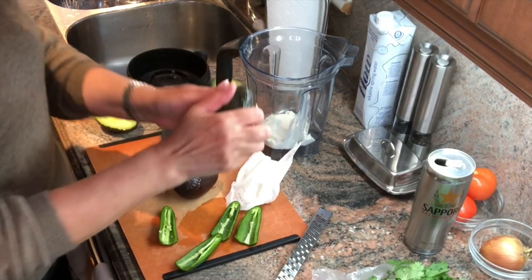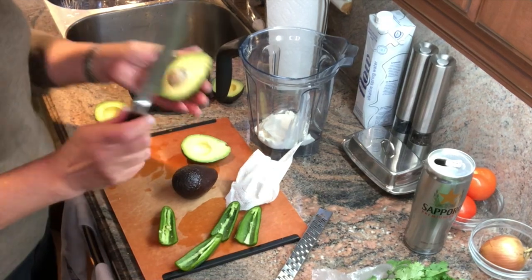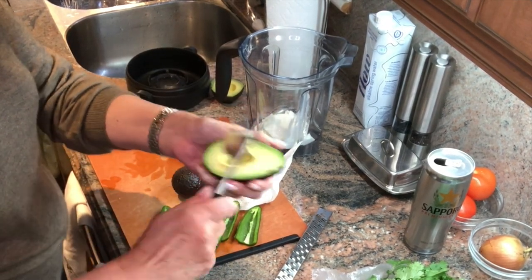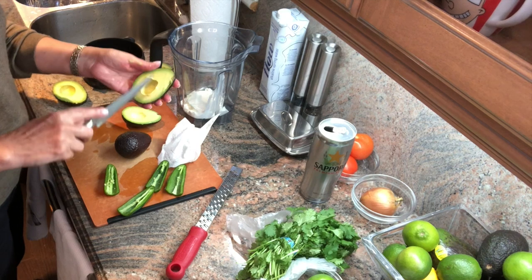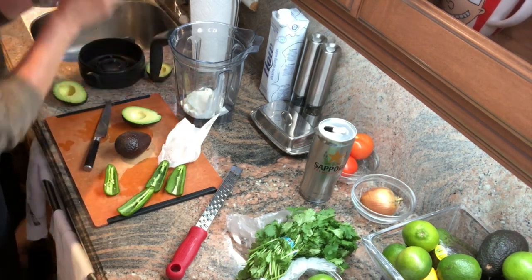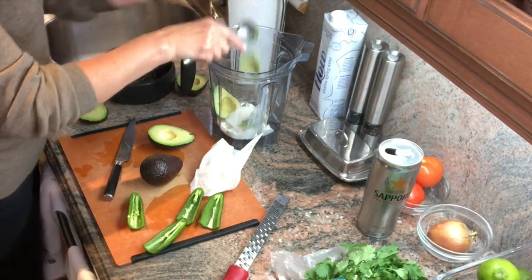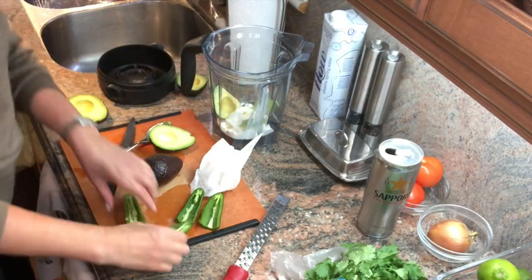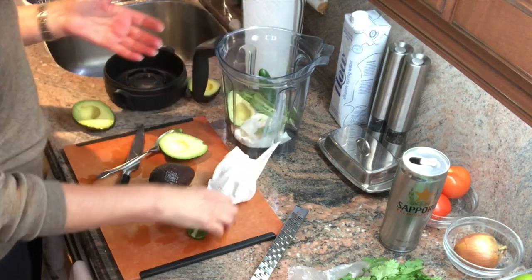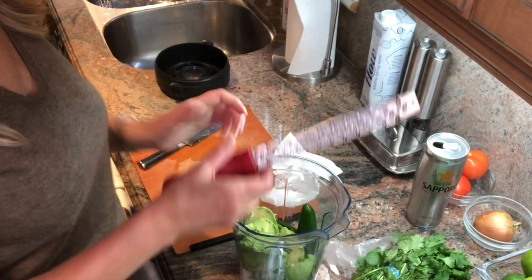I take my knife and go right around the avocado, then twist it and it comes apart. Hit the seed with the knife, twist, and the seed comes out. I normally just dice them a little bit and then scoop it out with a spoon right into my blender. I'll throw the peppers in — I think I'll use one and a half in case it's too hot. Now I need the zest and juice of one lime.